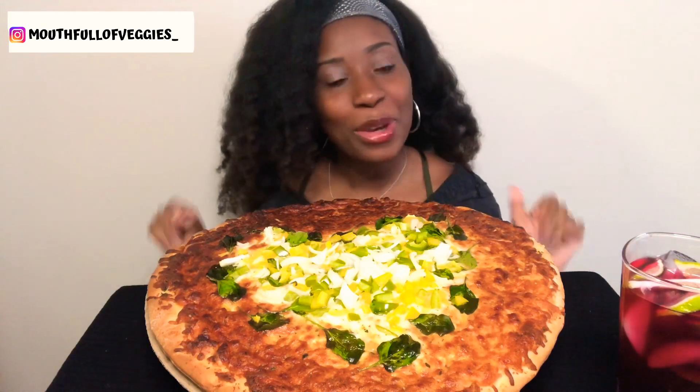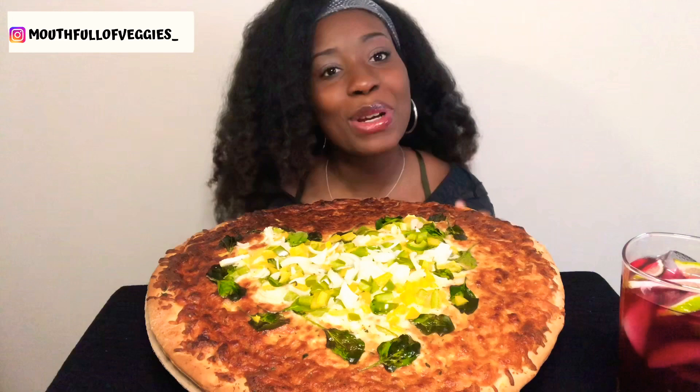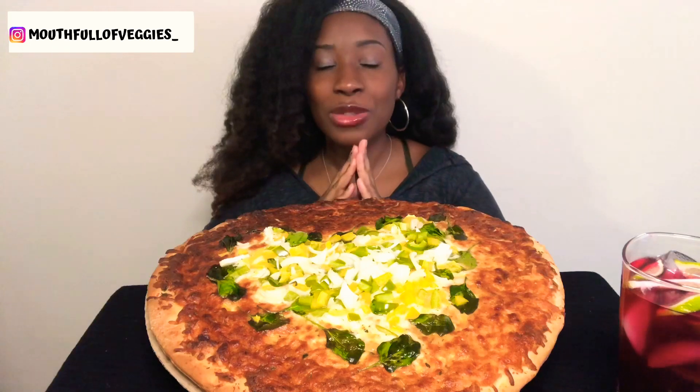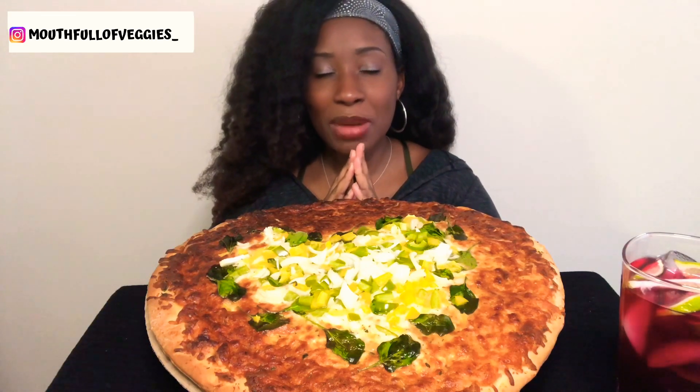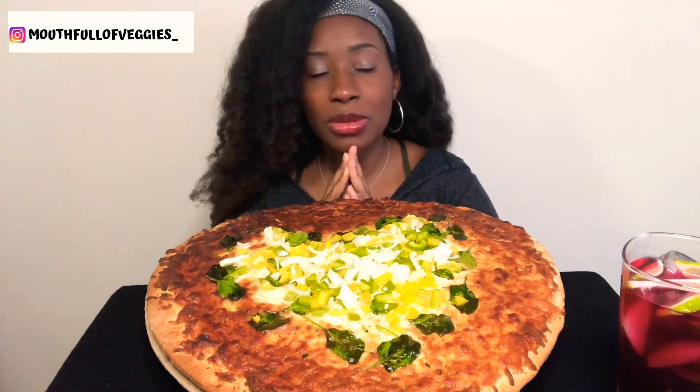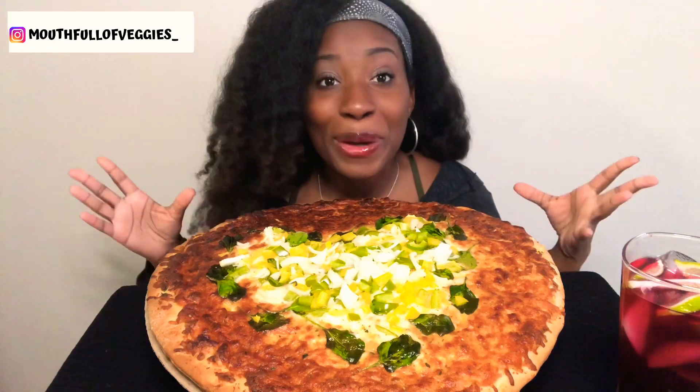Without further ado, we are going to pray for this food and then get right into it. Father God, thank you for this food. Please bless the hands that prepared it. I also pray for my subscribers, that they're having a blessed and awesome day, Jesus, and that they have food on their table as well. In your name I pray, amen and amen.